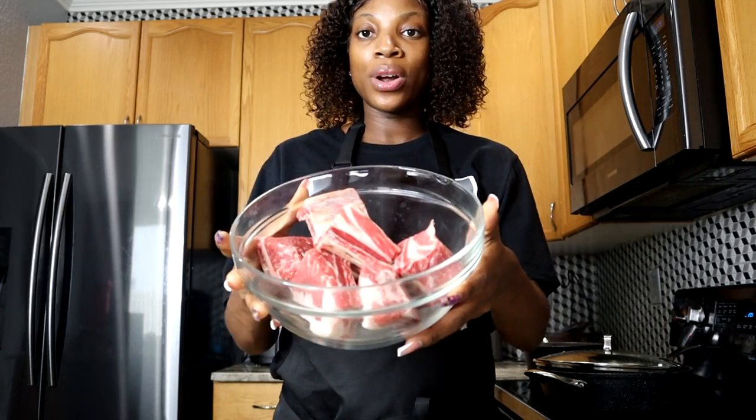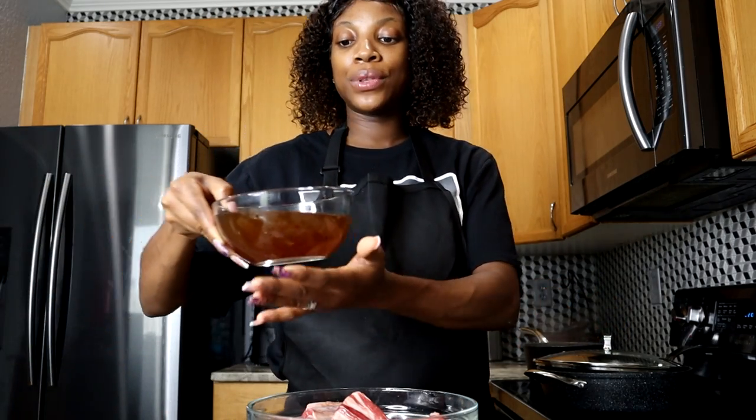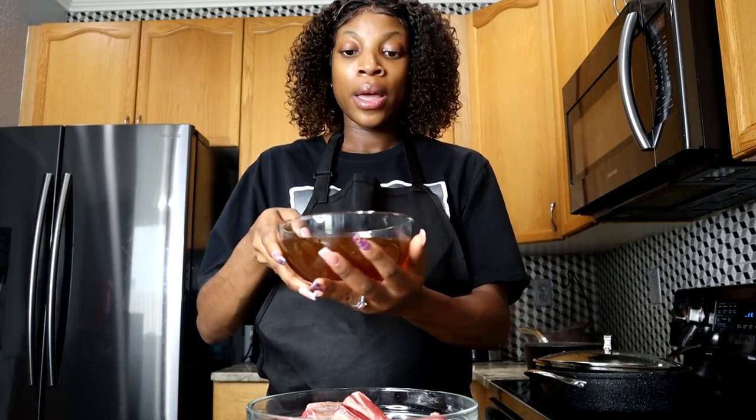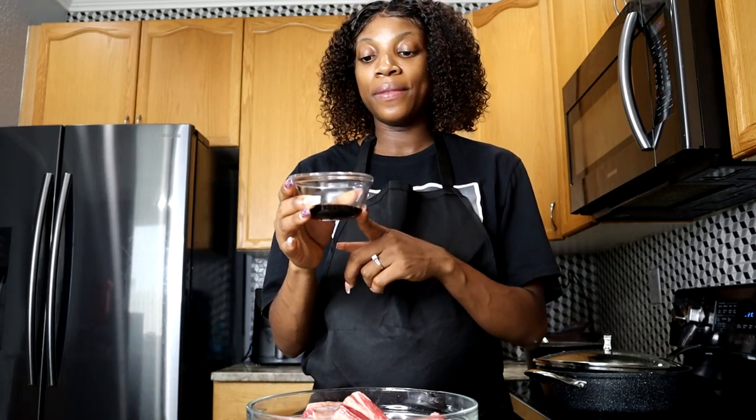Here we have all the ingredients right in front of me. I have my short ribs, about a quarter cup of all-purpose flour, a quarter cup of chopped onion or a whole onion. Here I have two cups of beef broth — beef broth is perfect for this recipe, or you can use chicken broth if you don't have beef broth. I have about a tablespoon of honey and a tablespoon of dark soy sauce. I have some bacon in here as well.